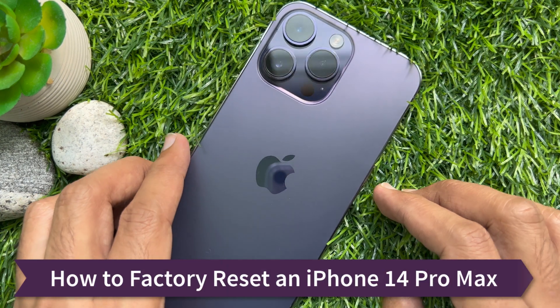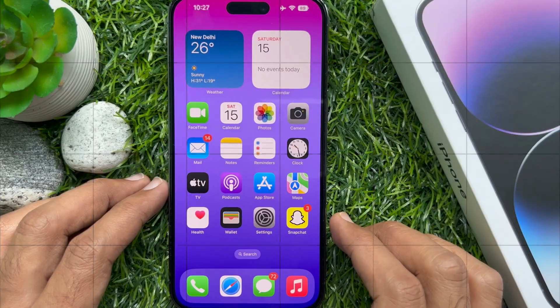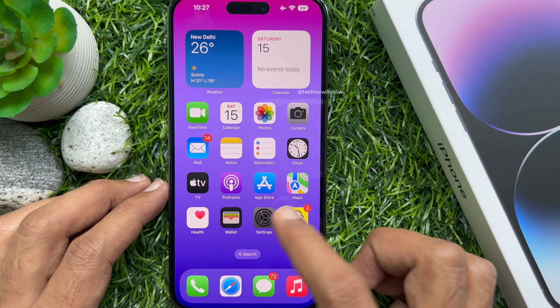Hello everyone, today I would like to show you all how to factory reset your iPhone 14 Pro Max. Before we start, make sure you backup your iPhone 14 Pro Max first, then open the Settings app.